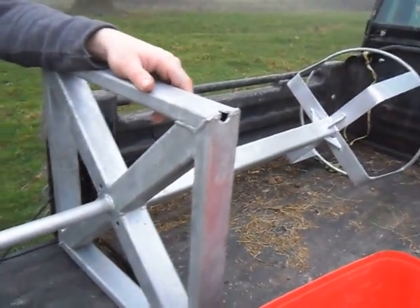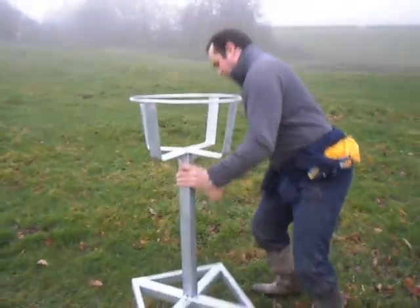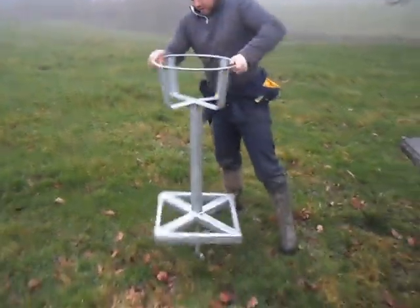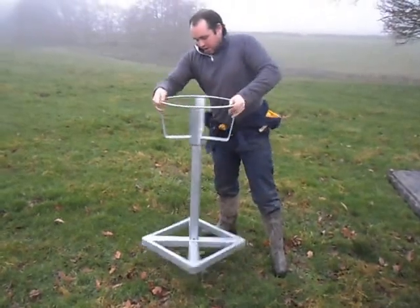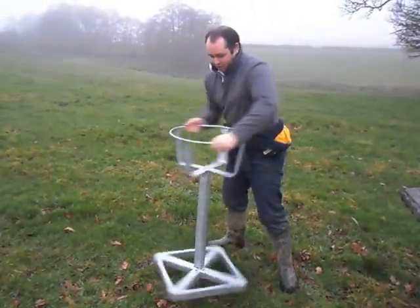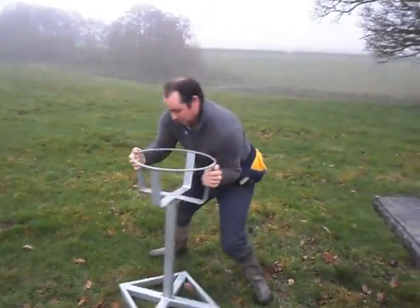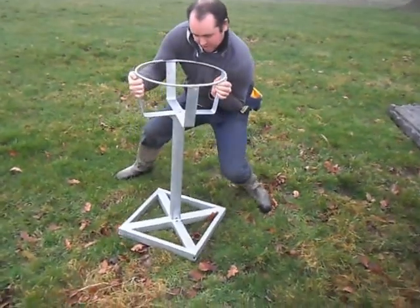It weighs less than the average mineral bucket stand. I'll show you how it works now. Literally pick it up, drop it in the ground, it winds in clockwise — screw it into the ground, threading the soil in easy. It's a heavy clay soil so it's not very easy to screw, and if you hit a stone, it's angled tidy so it moves around it.